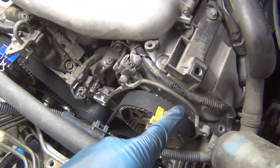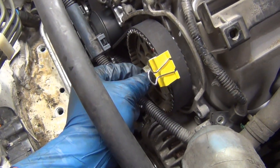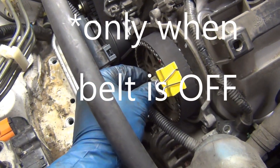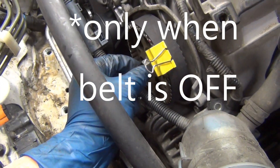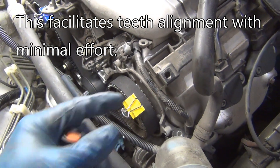I string the belt underneath these two and clip them on. You can manipulate these with a 17 millimeter open end wrench and make them go slightly this way or that way. There's a little bit of wiggle room that you can use.